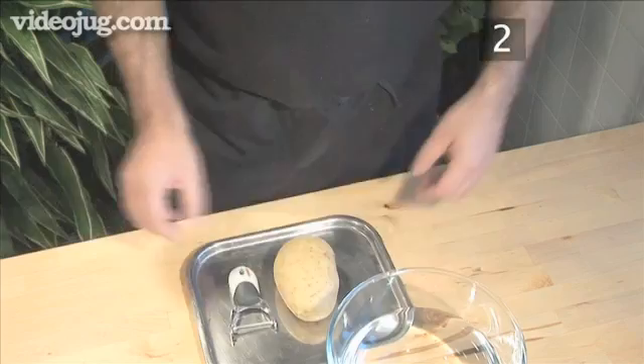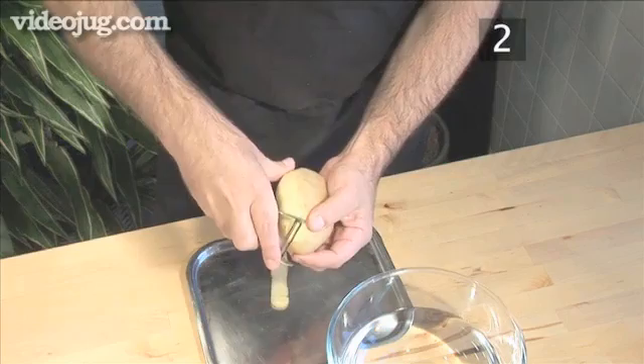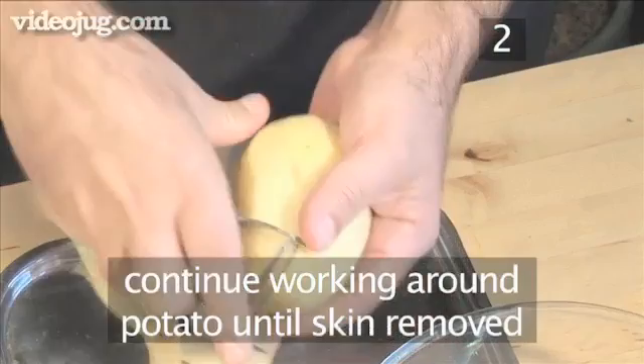Step 2: Peeling an uncooked potato. Begin by holding the potato in one hand. Then, with a sharp peeler, apply slight pressure to the skin and begin making long, straight cuts from top to bottom, removing the skin in long strips. Continue to work your way around the potato until the entire skin is removed.